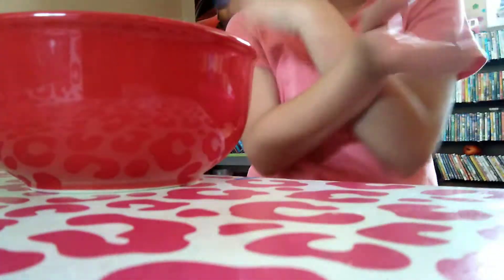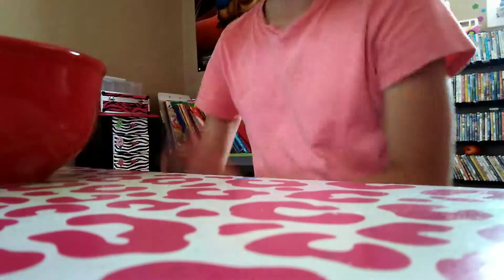Guys, it's your girl Chin Chin, come back at you, and today we are making — dun dun dun — slime!